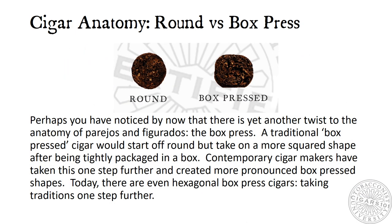Cigar Anatomy: Round vs. Box Press. Perhaps you've noticed that there is yet another twist to the anatomy of parejos and figurados: the box press. A traditional box press cigar would start off round but take on a more squared shape after being tightly packaged in a box. Contemporary cigar makers have taken this one step further and created more pronounced box press shapes. Today, there are even hexagonal box press cigars, taking traditions one step further.